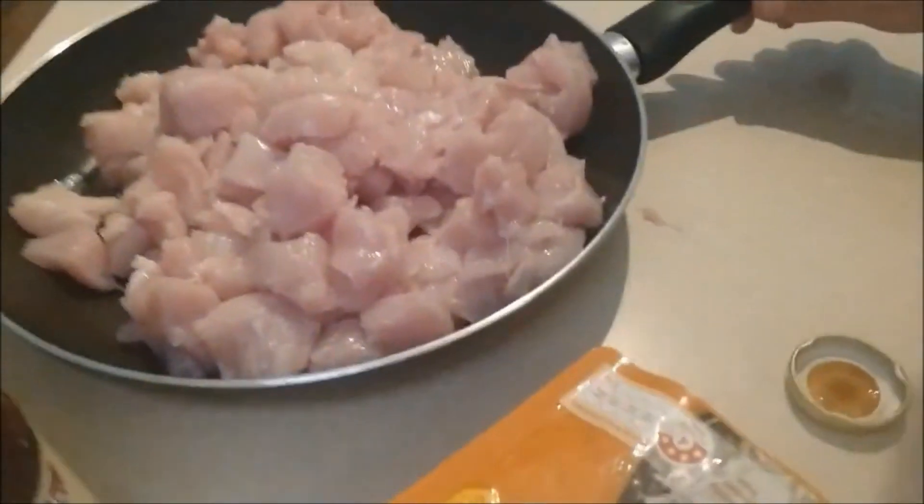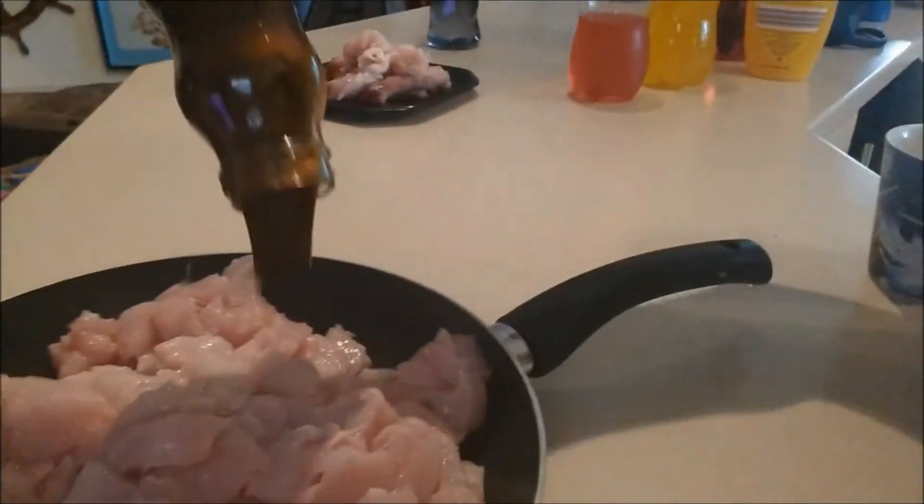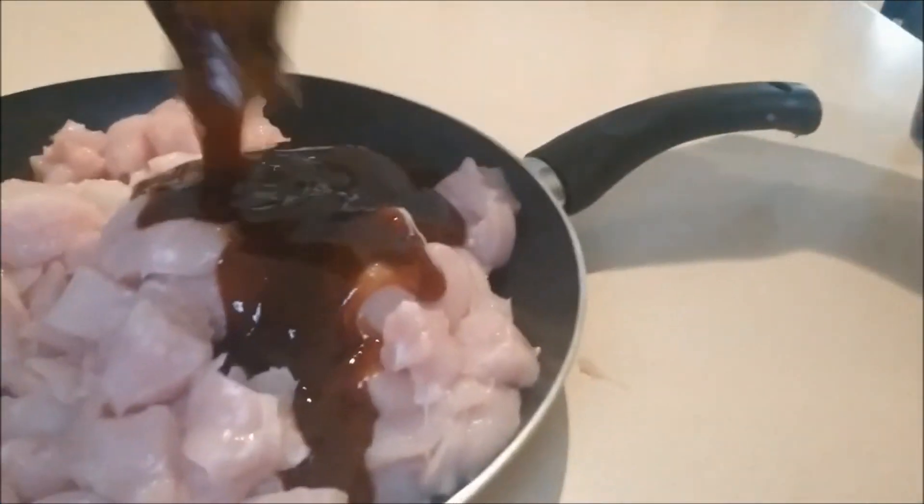I've started chopping up the meat — I'm using chicken breasts. It's in the pan now, and I'm going to grab the soy sauce and just chuck it all in there. Make sure it all goes in.